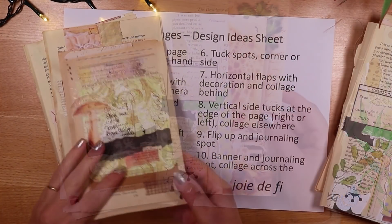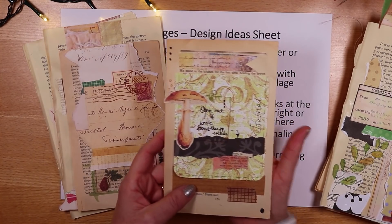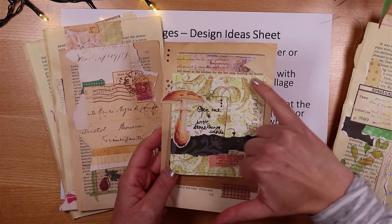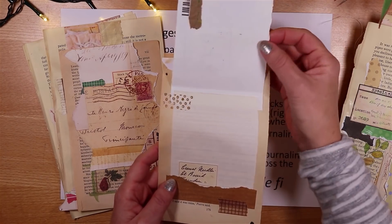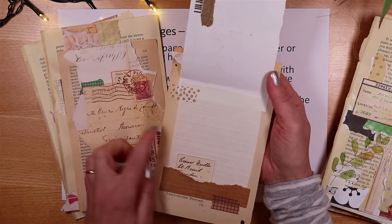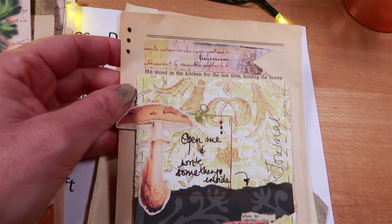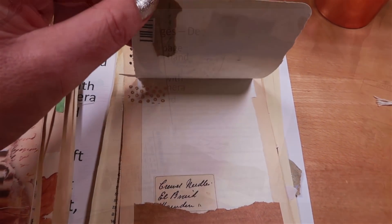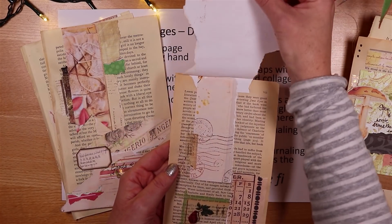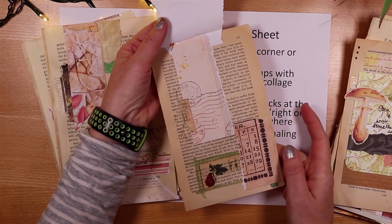Number nine is a flip-up with a journaling spot. I took a piece of paper folded at the top and glued it on the back so it flips up, adding cheeky little elements — some text on a label — and there's plenty of space to write. Something similar uses a piece of paper folded at the top with extra collage underneath and some washi.